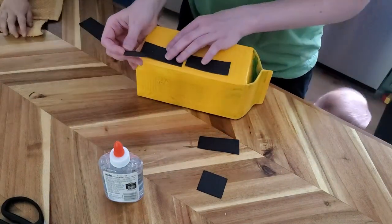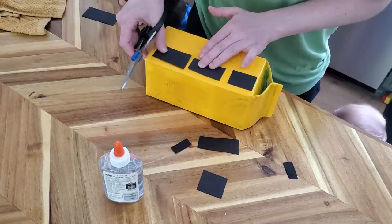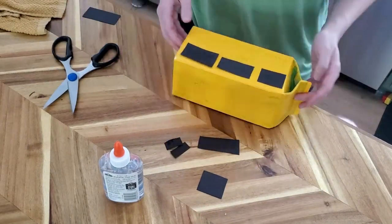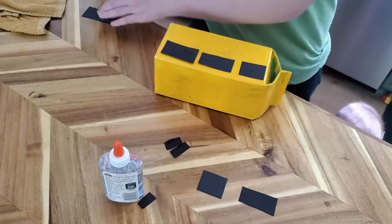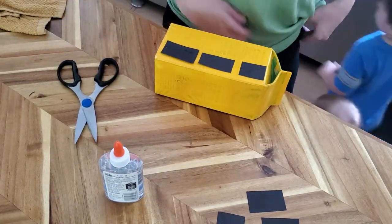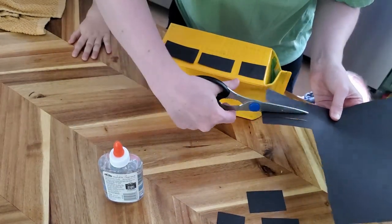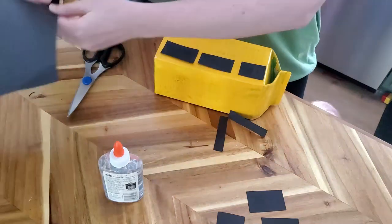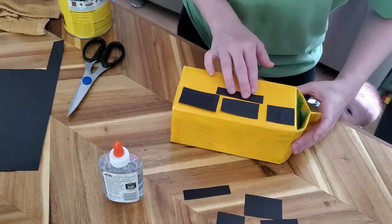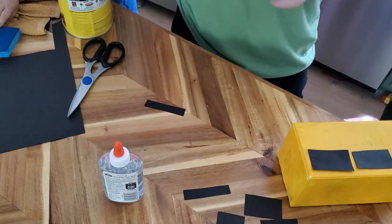Somewhere between the baby trying to pull my pants down while I'm working with scissors and my son talking about gluing everything, I mis-sized my windows. So I came back and snipped a little bit off the original rectangles so we could have three windows, because the front window just wasn't working. We had to make it fit.